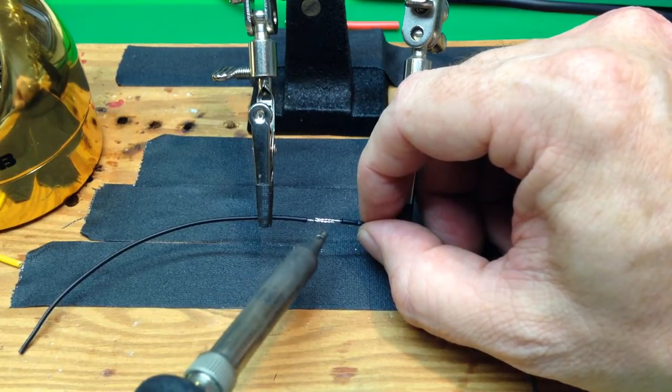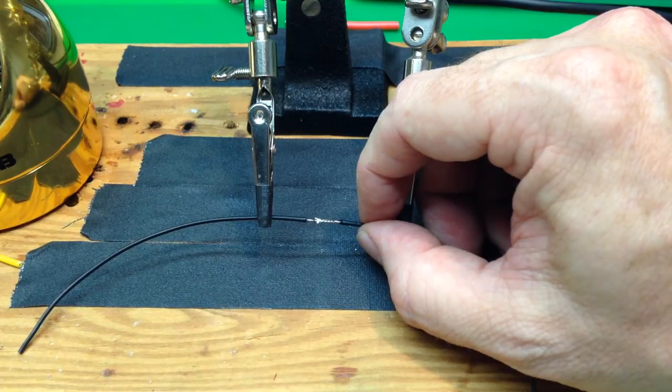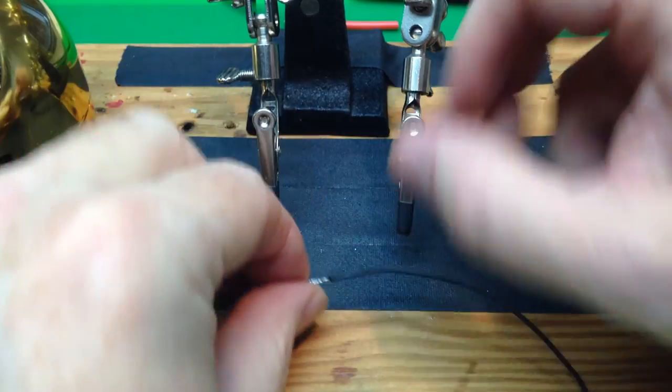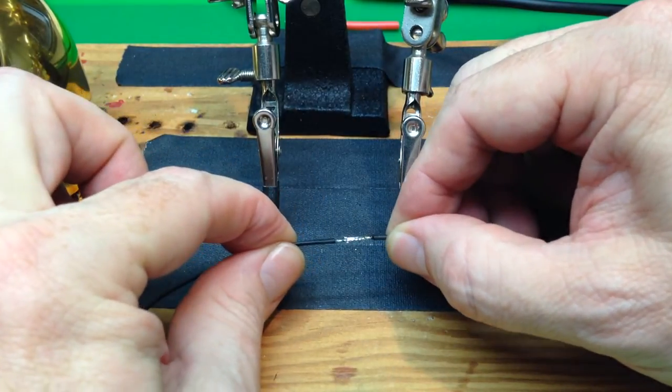Now you can see that the wires are tinned, and we're just going to touch them together. You see the solder just flows together from the two wires. And that is a pretty good connection on those wires.